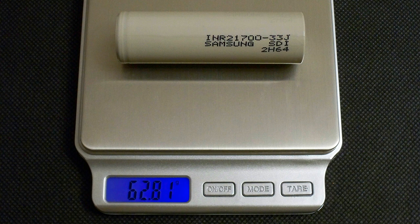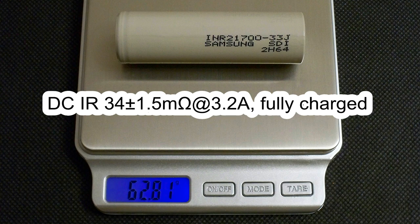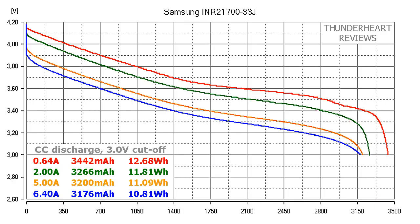The measured weight of my cell was 62.81 g. The measured DC internal resistance was about 34 mΩ. At 0.2C or 0.64 amps, the Samsung SDI 33J gave out 3442 mAh or 12.68 Wh.